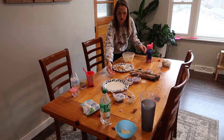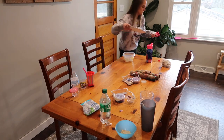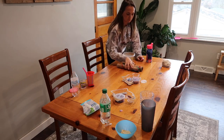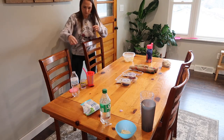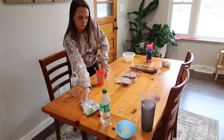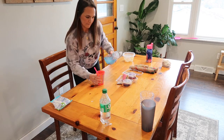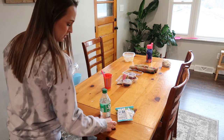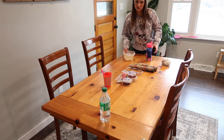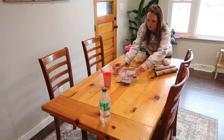Moving on into my dining room — surprisingly my table wasn't that messy. I try to keep my table cleared off now because it's easier to clean up before dinner and we have room to eat. But this particular day there was some slime they had gotten at the store and some other random toys, so I'm going to go ahead and get that cleared off.